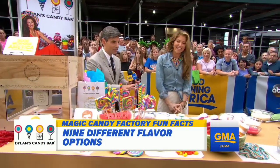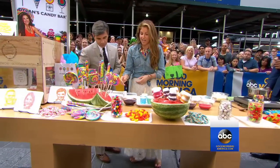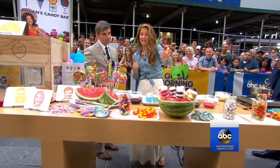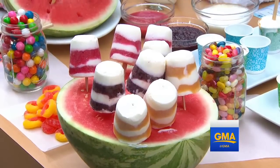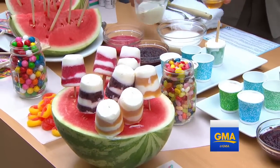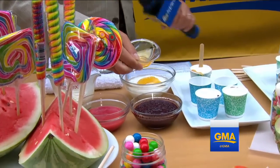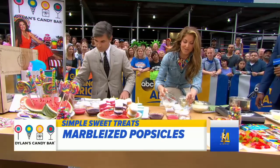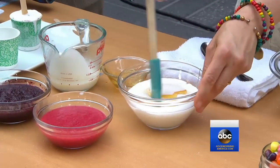We've got a lot of big treats here today, starting with these marbleized popsicles. These are a healthy summer alternative. You take yogurt, put some honey in it — honey and cream — and then you mix it really fast with just a little bit of cream.